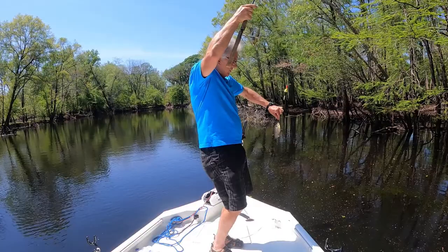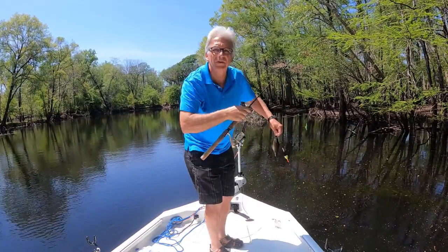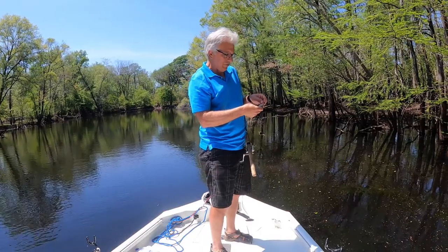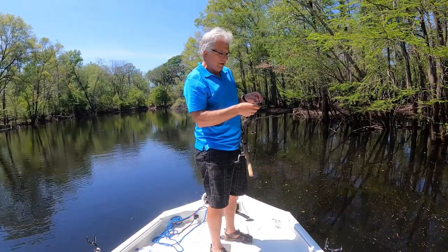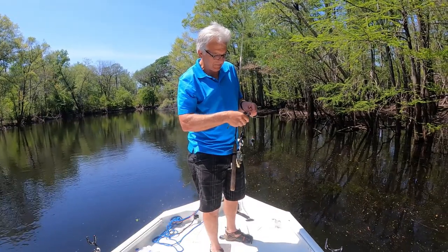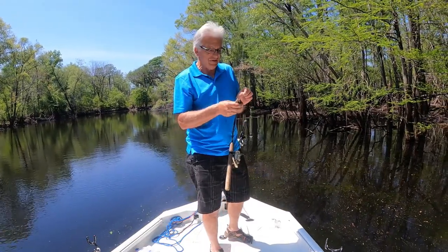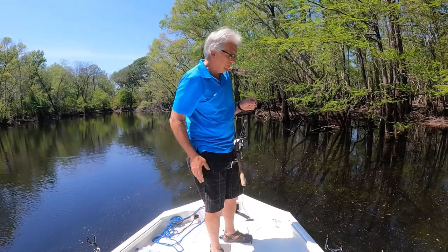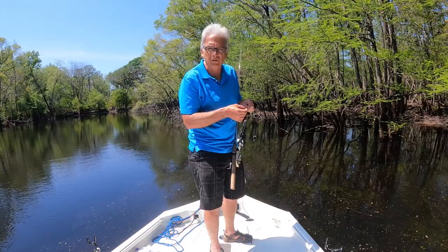The bites are coming pretty fast and furious here with this slip bobber, and I'm going to say that this circle hook is pretty amazing. Every one of these fish I've caught, I've caught it right at the edge of the lip and the hook just slips right out. No swallowing, no problems whatsoever. I really like these circle hooks.